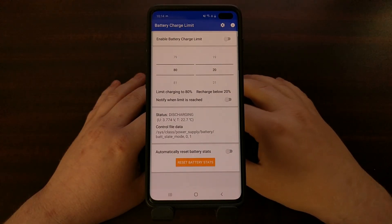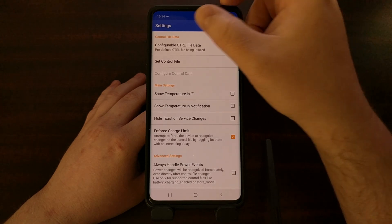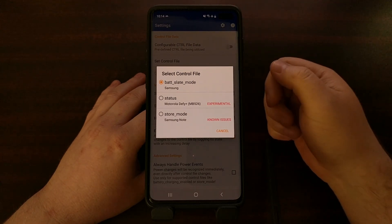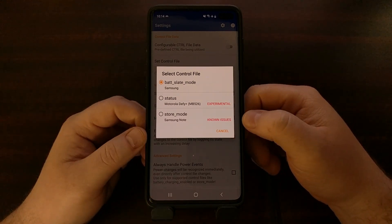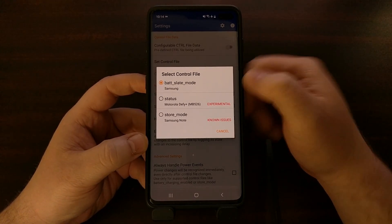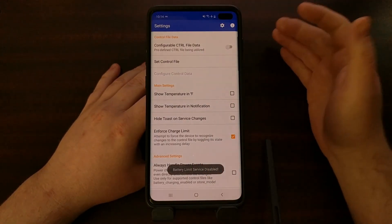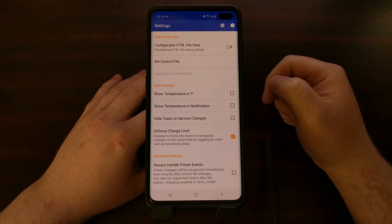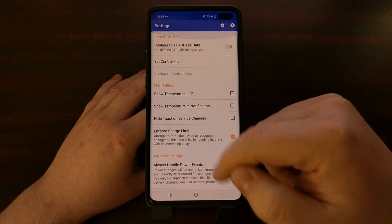After opening the app, you can check compatibility by tapping the gear icon at the top right to go into Settings, then select a control file. If your device is compatible, you'll have a control file that can be selected. Since this is a Samsung Galaxy smartphone, I'll keep it on the default one. Your mileage may vary on compatibility — if it works, great; if not, you may find a different application that works for you.